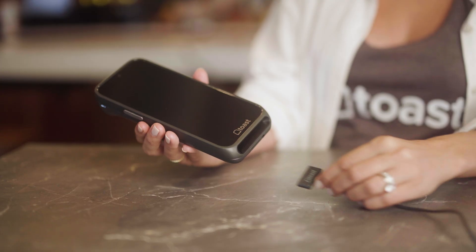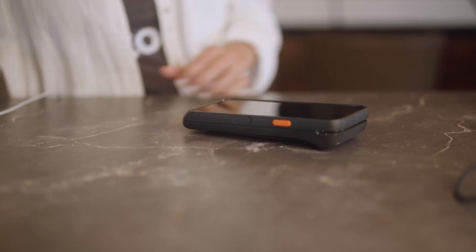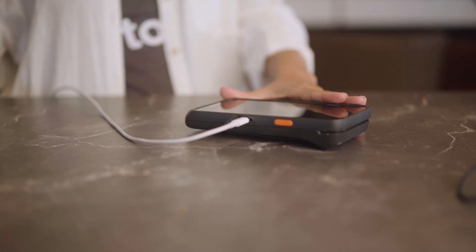More to come on charging docks and accessories in a bit. There is also a USB-C charging port located on the side of the device, great for individual charging or on-the-go flexibility. However, Toast does not provide the USB-C cable. Before we power on the device, make sure you have your Toast login credentials and your Toast Wi-Fi network information handy — you will need this to complete device setup.